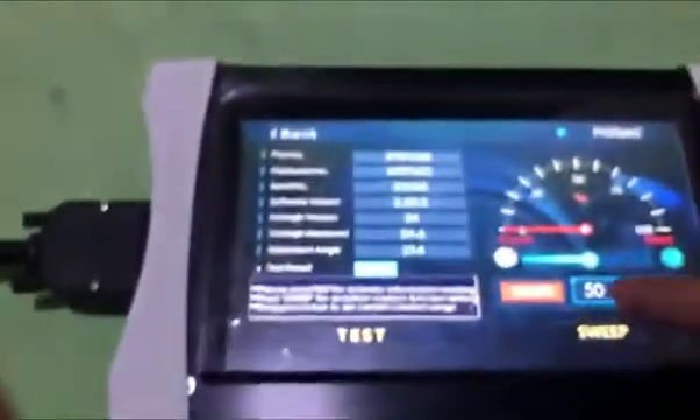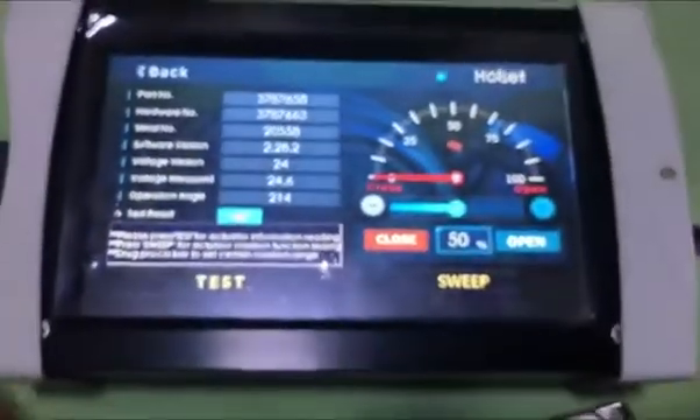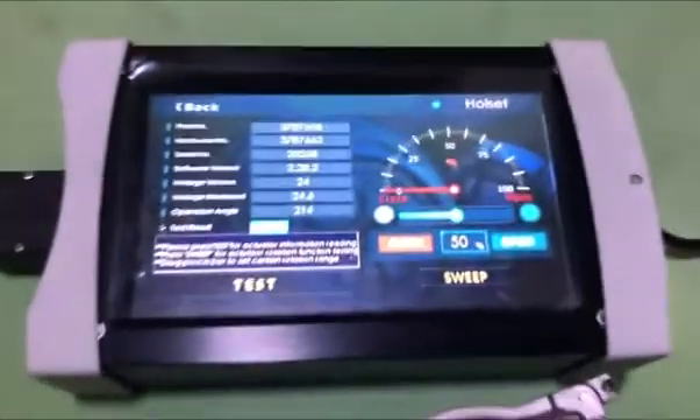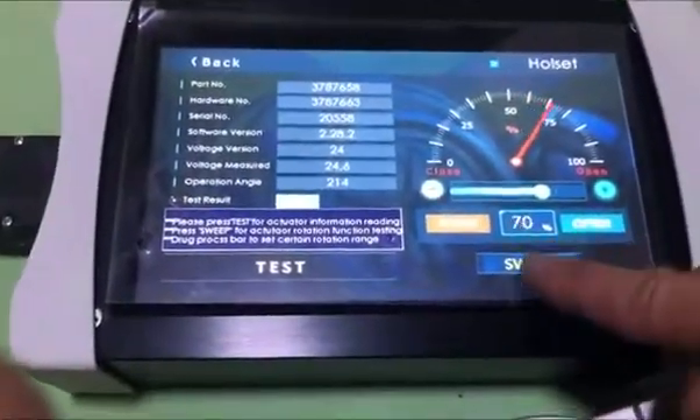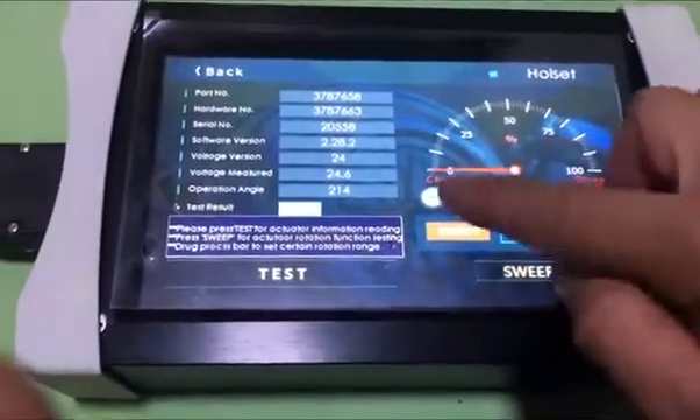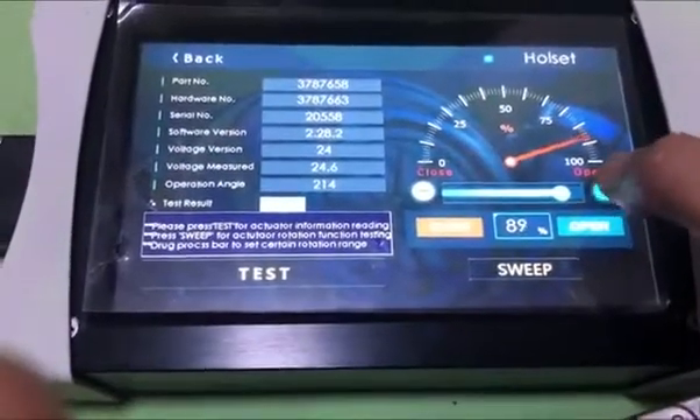We also can do this - delete. So this testing is finished. It's very simple. You also can do the sweeping numbers. If you didn't want to do this, you can set up, then go by the side or back one.